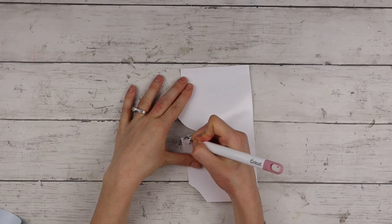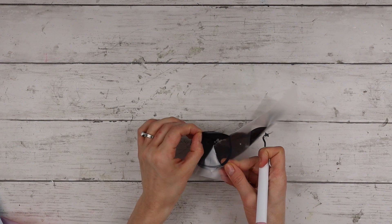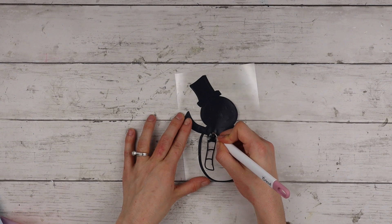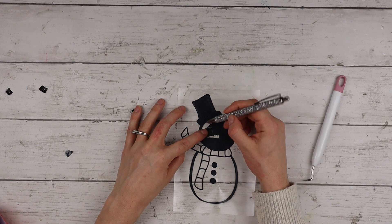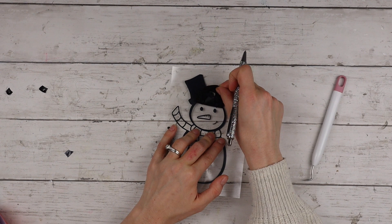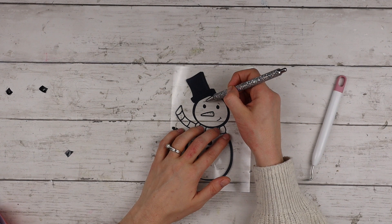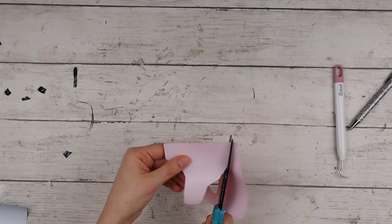Now that all the vinyl is cut, I'm weeding out all the designs. I'm starting with the white section — this is going to be my first layer — then moving on to the rest of the colors. The black layer in particular has lots of tiny little details, so make sure you're weeding the correct parts. It's super helpful to look at a picture of the design while you're weeding so you don't miss anything or accidentally weed out parts you wanted to keep. While weeding the face of the snowman, one of his teeny tiny little eyebrows came loose — luckily I didn't lose it — and I used my weeder pen to push it back into place. Moving on to the red scarf, I had a lot of excess vinyl so I'm cutting it closer to the design.